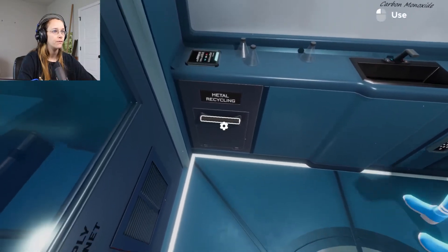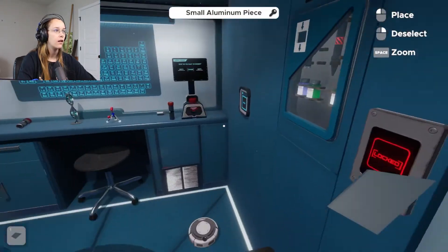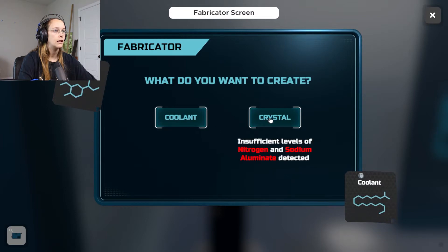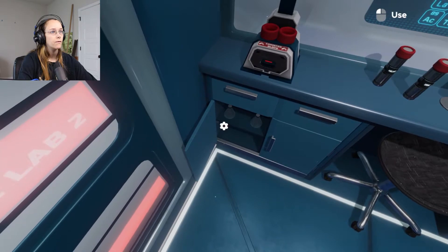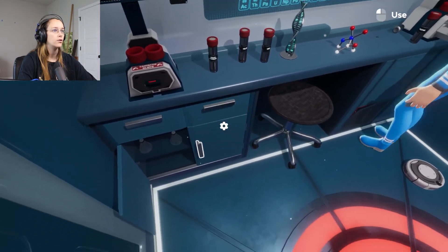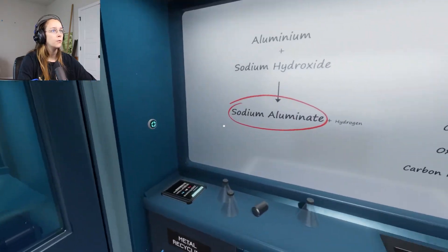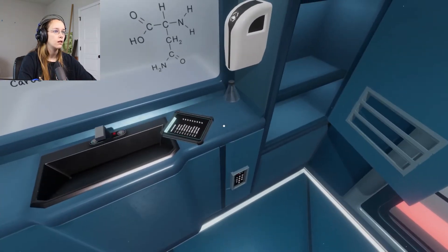We're going to need aluminum. We need helium, nitrogen, and sodium aluminate. First, we should make the sodium aluminate. This is sodium hydro... aluminum. What do we need to combine it? Sodium hydroxide. Aluminum plus sodium hydroxide — combine. Successfully created! Alright, there's the sodium aluminate.